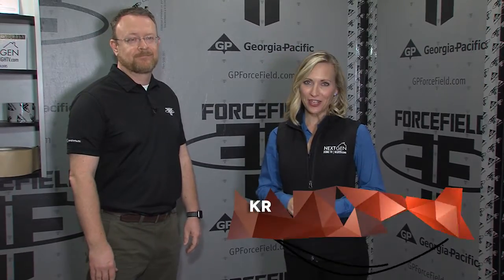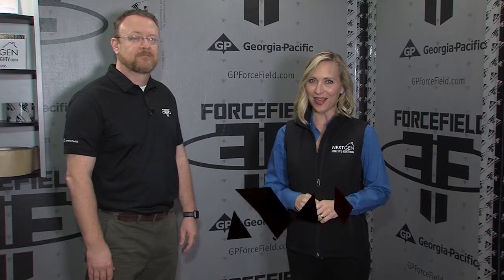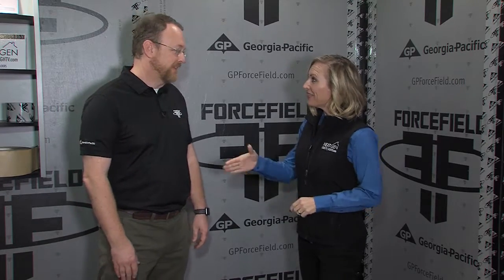Coming to you from the International Builder Show 2017, I'm Krista Inukovsky with NGHTV.com, and I'm here with Jeff Keefe of Georgia Pacific. Nice to meet you.